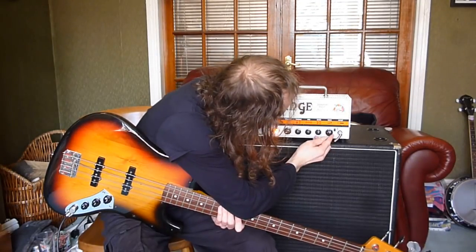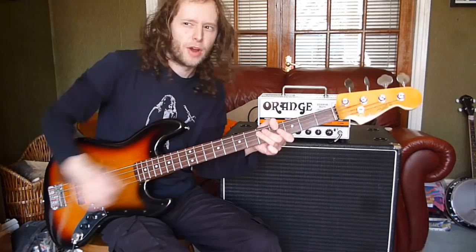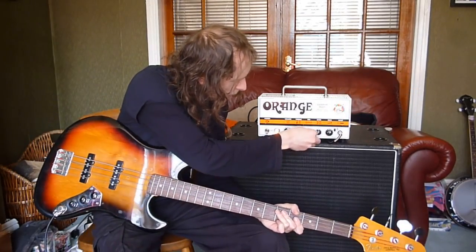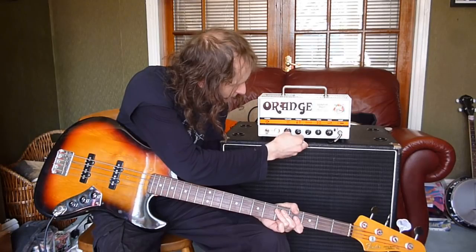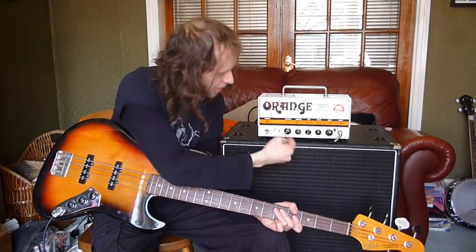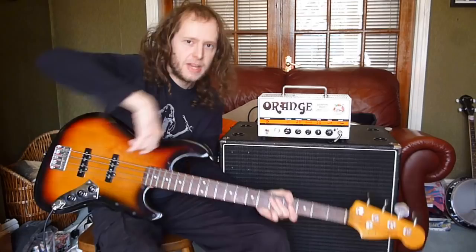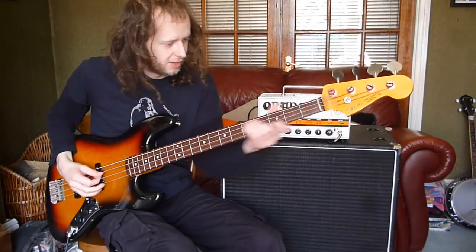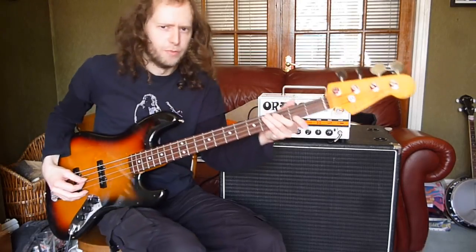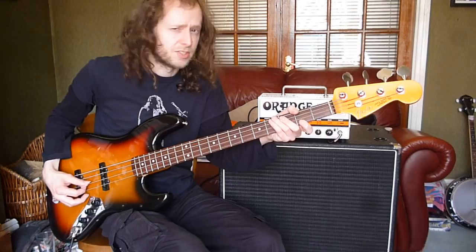Another setting I like is to put the gain at about 6, which gives you a little bit of breakup — like a tiny bit of overdrive — and scoop out the mids and boost the treble to 3 o'clock, so that's boosting it to 3, and then cutting the mid out totally. Scoop mids. It just gives you this kind of sound. Sorry for the amazing bass playing you're about to witness — it might blow your minds, beware.